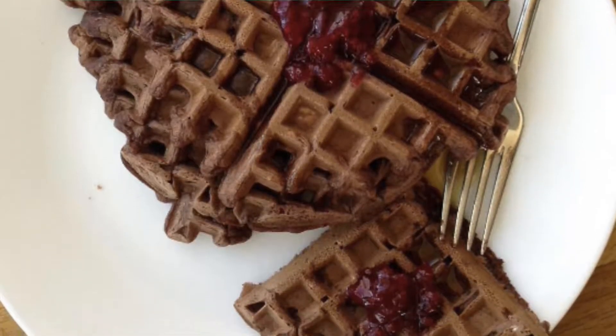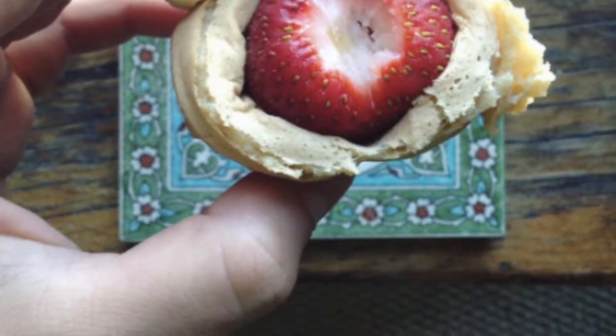My second vegan breakfast idea is waffles. And for this recipe, the mix is pretty much the same as the pancakes, just a little bit thicker. You can also add molasses to give it more of a rich taste and whole wheat flour. There's just so many variations of a waffle that you can do, and if you have a little waffle iron it can be done in 15 minutes. You can add cocoa powder for chocolate, lemon zest and cinnamon for a different taste, berries, chocolate syrup, dates, or maple syrup. I love personally wrapping strawberries in the waffle and eating it kind of like a little taco.